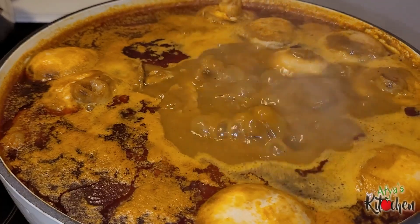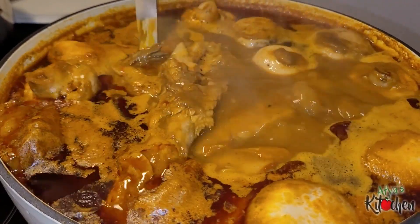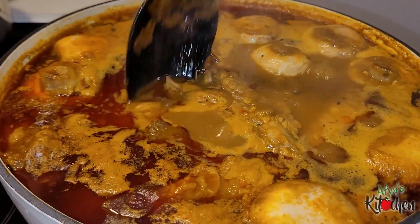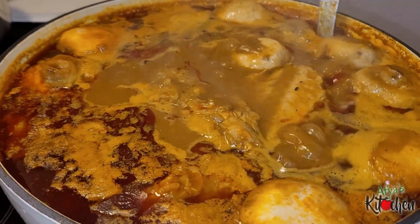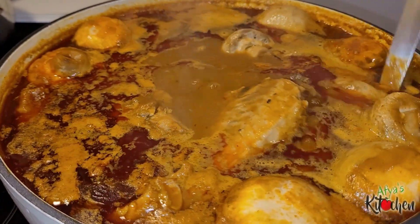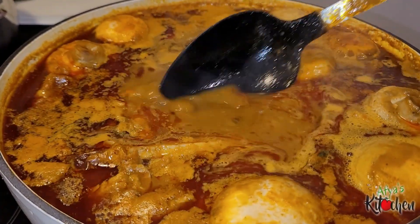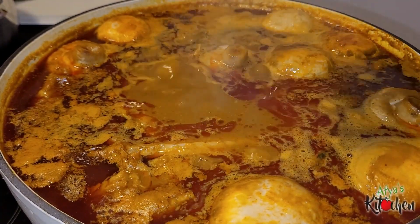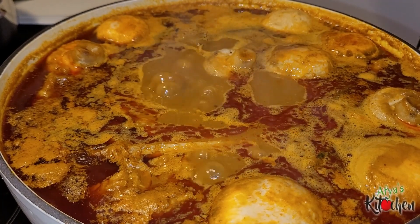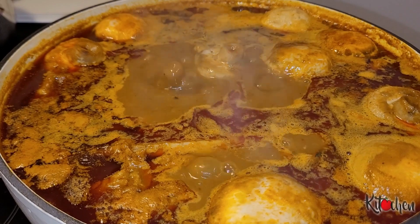Hello everyone, welcome back once again to a Fierce Kitchen. My friends and family cook — I believe the grace of God is keeping us and we are all doing well. Today I'm sharing with you how to make this delicious palm nut soup recipe. It has assorted meat and fish and I know you are going to love it and make it for you and your family. Let's get right into the video.